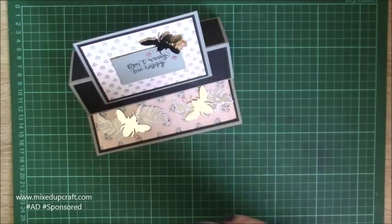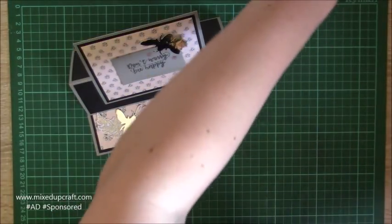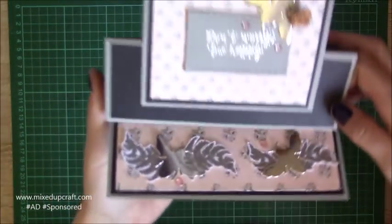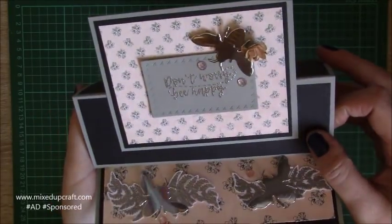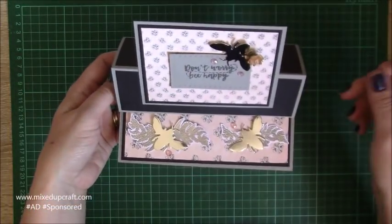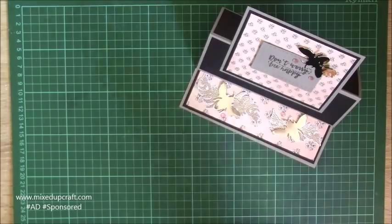That will fit into a five by seven envelope so it's great if you've got loads of those pre-made envelopes. I'll share the measurements if you're using your envelope punch board. Let me bring this one up closer — you can see that beautiful detail, that lovely embossed sentiment. The back looks really nice and neat too, and it clips in perfectly. So there you have two really nice easel cards.